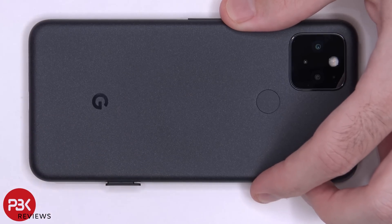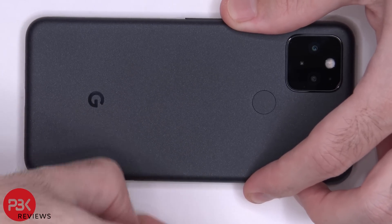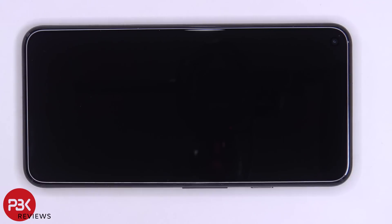Before we take the phone apart we need to remove the SIM tray. Now we're going to use a hair dryer or a heat gun to heat the front of the phone where the screen is, so we can loosen up the adhesive around the frame of the screen. Then we're going to use a plastic pry tool to pry the screen off from the midframe.